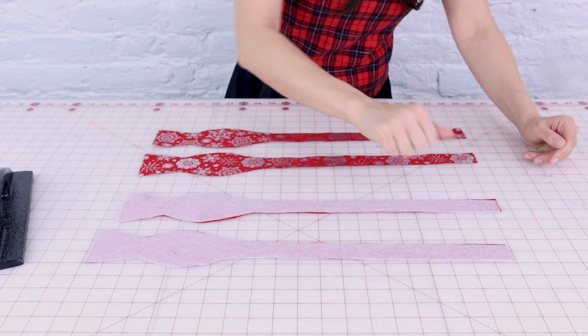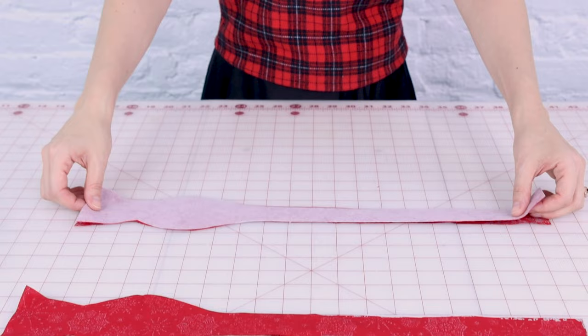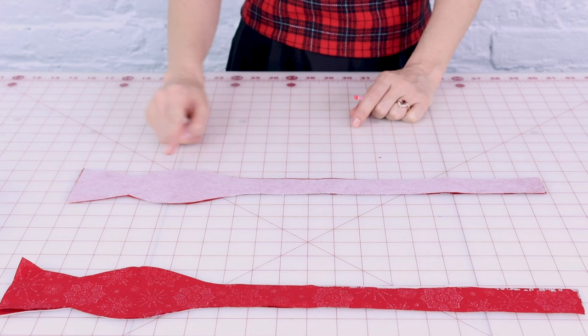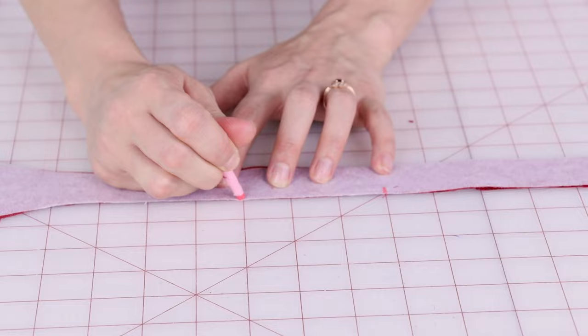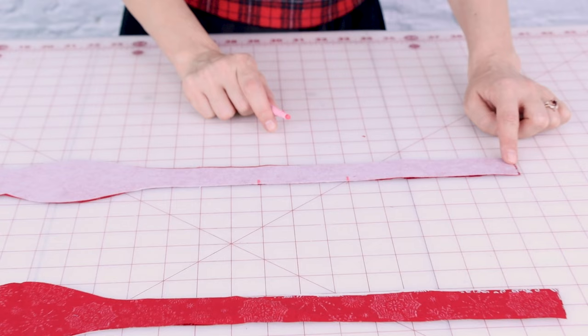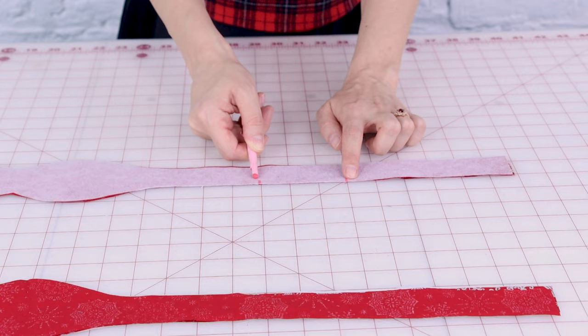Now I have my interfacing fused to the back of one bow tie piece. Grab one of the bow tie pieces without interfacing and place the fabric right sides together. We're going to sew all the way around the perimeter of the bow tie but we need to leave an opening so we can turn it right side out — do this on the straight edge. Leave an opening about two and a half inches wide. You could leave the opening on the end, but that can be tricky to finish with bulky fabric, so leave the opening in the middle of the straight part. Do this to both sets and sew at a quarter inch seam allowance.